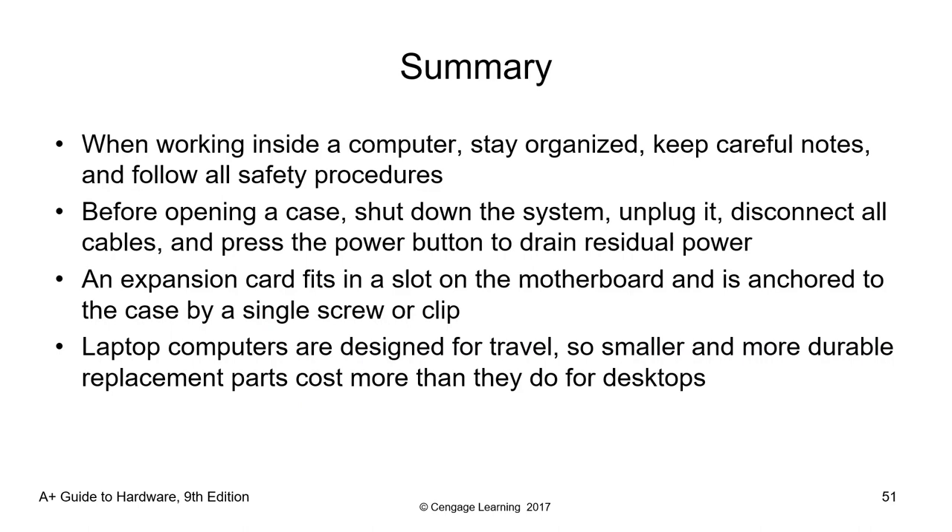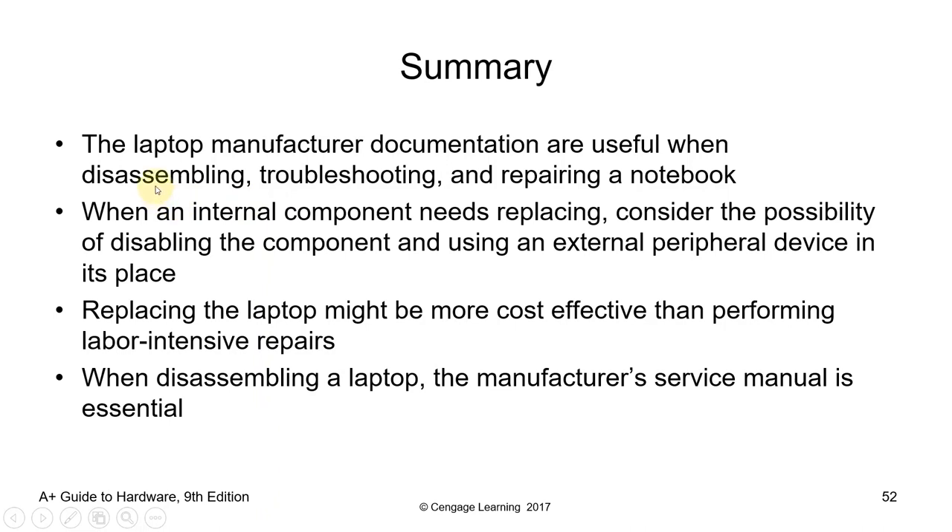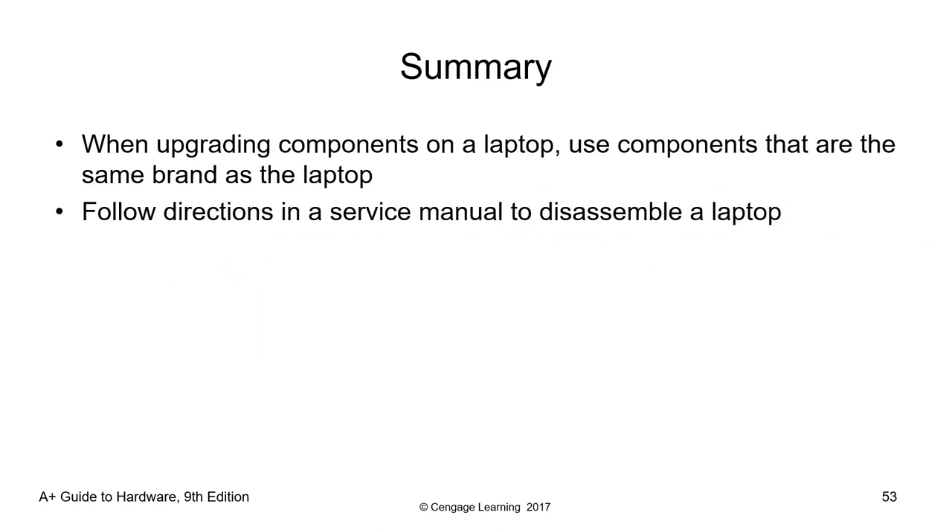That's the end of this video. For the summary, we covered procedures on how to disassemble and reassemble a desktop computer, and we observed safety procedures at all costs. We also talked about laptop disassembly and reassembly, safety procedures, and the importance of observing the warranty — check the warranty at all times. I hope you have learned something new from this video lecture. Have a great day!